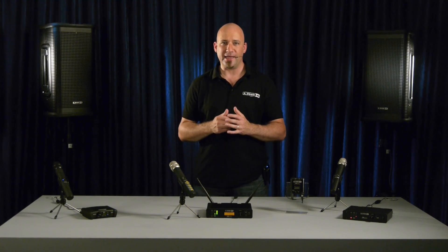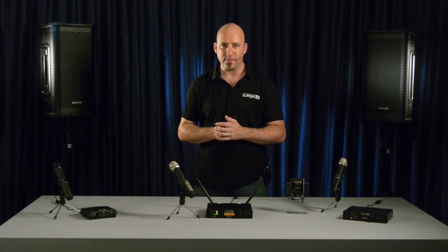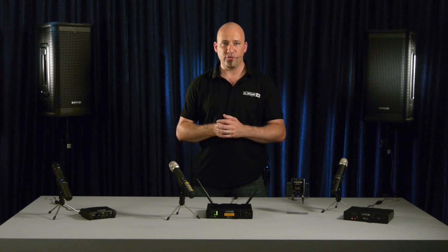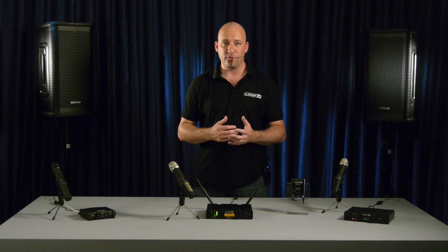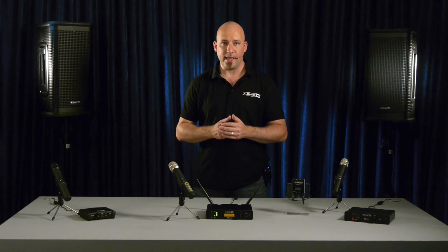It also features a Line 6 custom model that uses the sparkle of a top condenser mic with the high dynamic capability and durability of a dynamic microphone. The modeling starts with the response parameters of the Line 6 microphone element and shapes it to attain the characteristics of the other microphones, such as their audio quality, frequency response and output level.